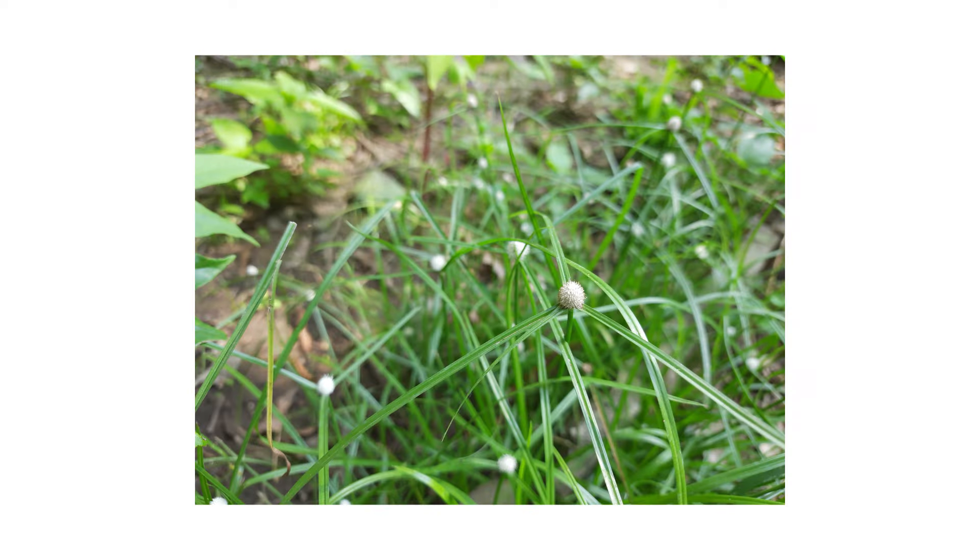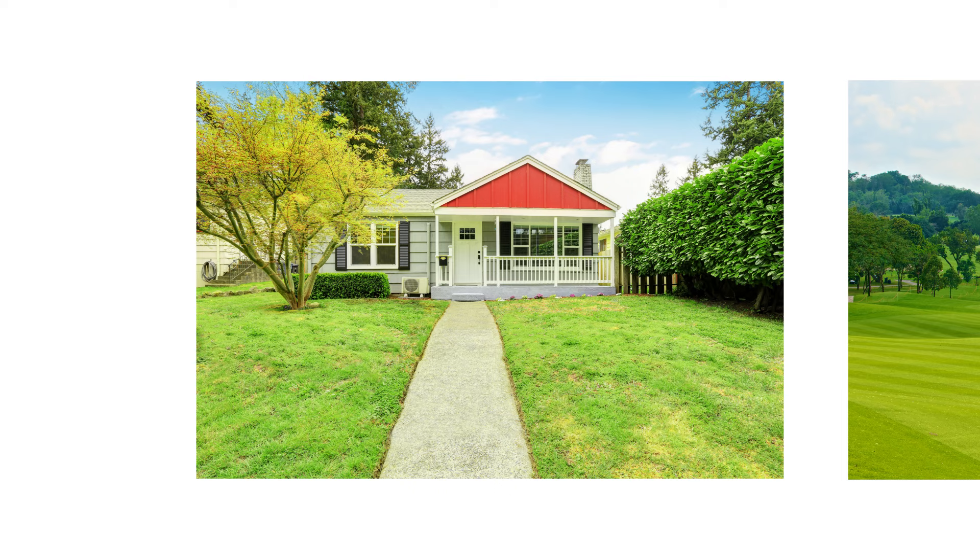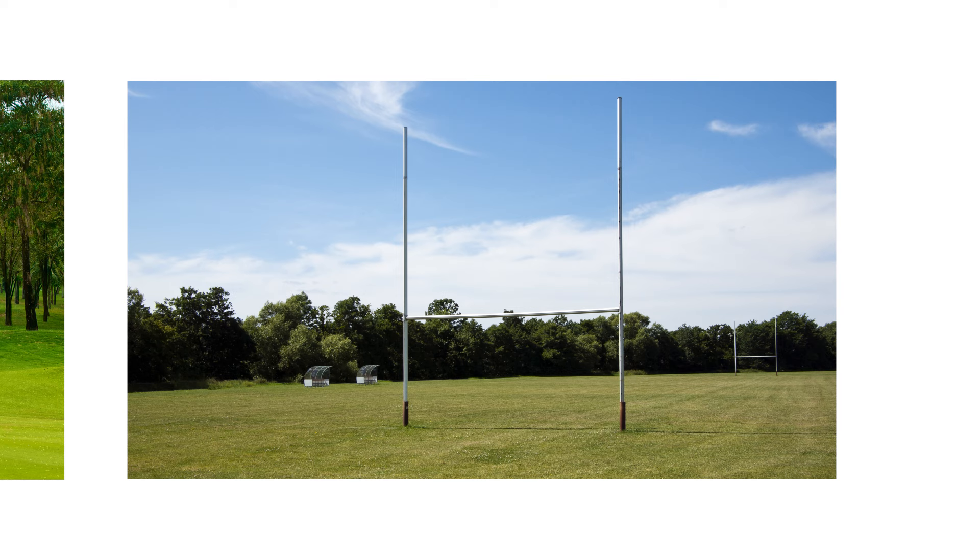This plant produces flowers from May to October. Common sites where this weed occurs include, but are not limited to, residential lawns, golf courses, and athletic fields.